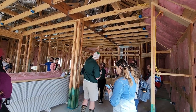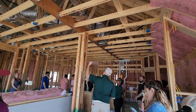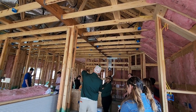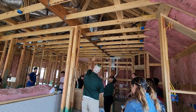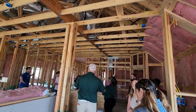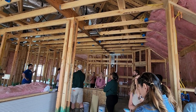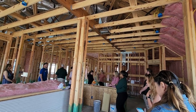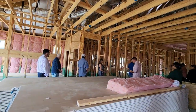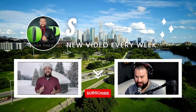Looking at your ductwork — especially on a two-story where the duct is going through your ceiling joists — you want to make sure it's not kinked or bent. Another thing we like to see is that those vents are covered with plastic, so that when they're doing drywall, cutting drywall, and making a bunch of dust, it doesn't get into the ductwork. Here's our gorgeous shower — we'll see you next time!